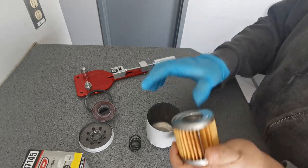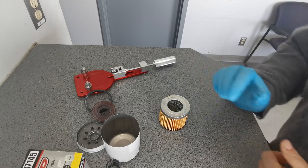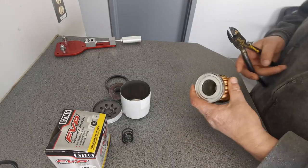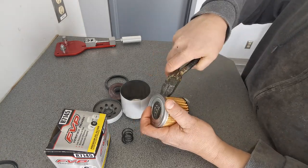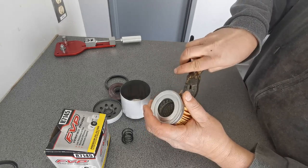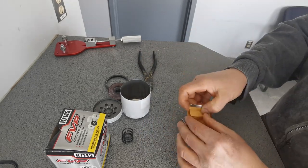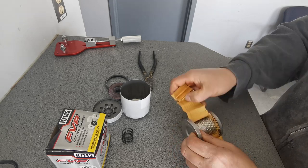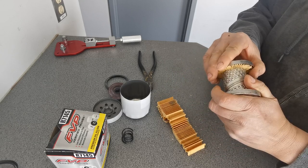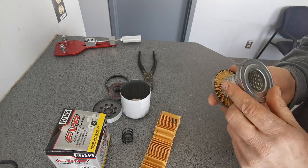At least it has a steel strip to hold it together in the filter. Not that it needs it — this is pretty weak and cheap paper, really thin. This is not some of the best paper you're going to find out there for filtration.